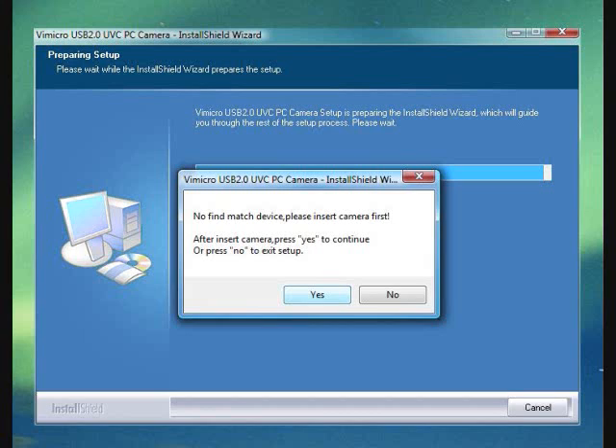The installation went smoothly except for one hiccup. You will need to connect the Minoru 3D webcam directly to your computer. I tried to connect to the USB hub on my HP monitor, and the setup — which was asking me to plug the Minoru 3D webcam into the PC — would not go beyond a certain point. After directly connecting to the computer, the setup completed smoothly.